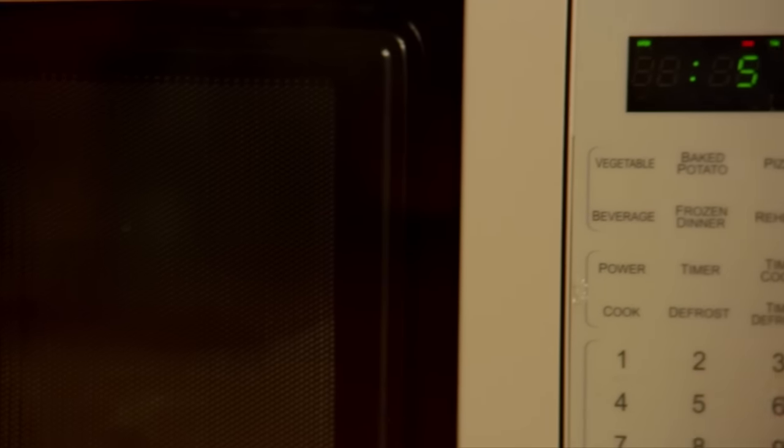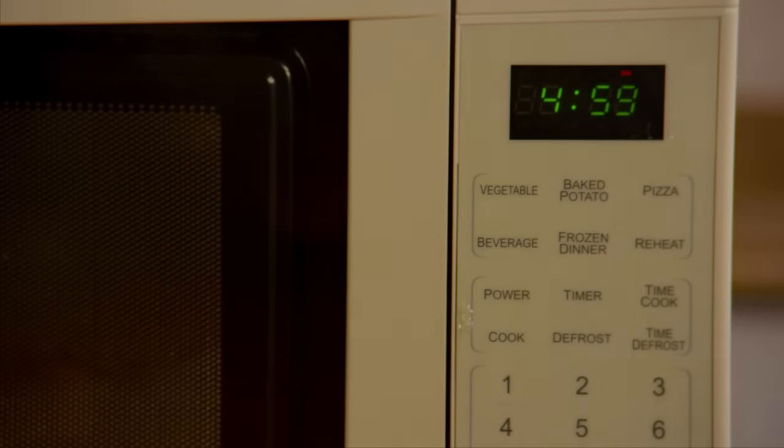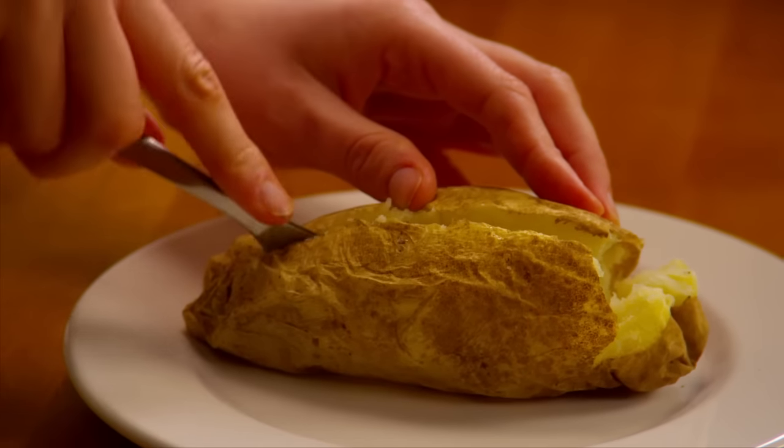Cook it for five more minutes. Depending on the size of the potato and the wattage of the microwave, this step may take a little less than five minutes. Remove the potato from the microwave and cut it in half lengthwise.